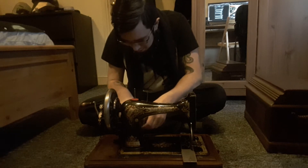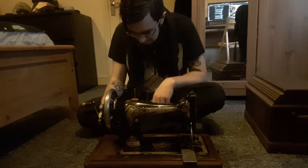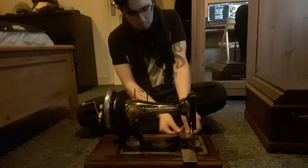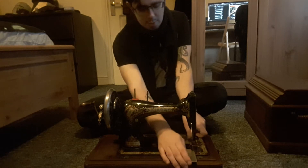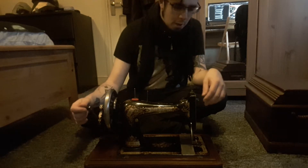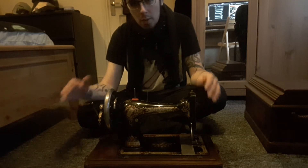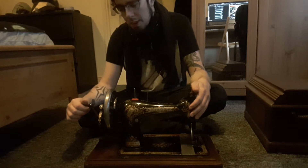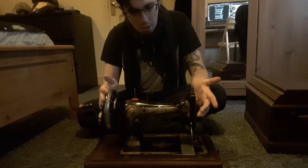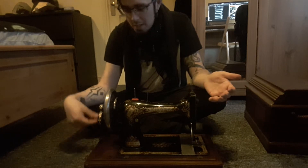From what I understand, there's supposed to be a part here that I'm going to have to look into getting. I'm not quite sure how it works — I have an idea. It's not like I bought this without doing any research. The models are all like... a lot of people don't really know. This one, from what I understand, was from somebody whose mother had passed away, and this was part of her belongings but they had no need for it. So I got this — this thing is so old, we're talking over a hundred years old — and I got it for like 40 pounds.